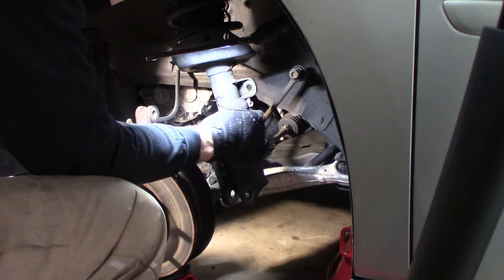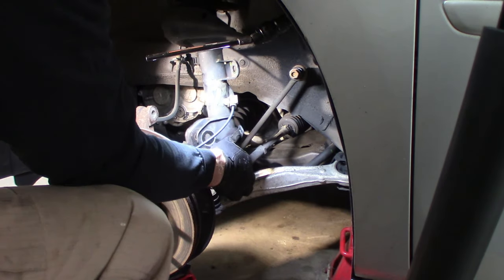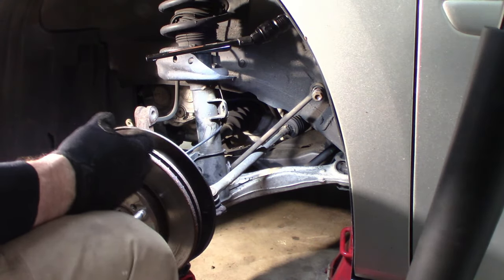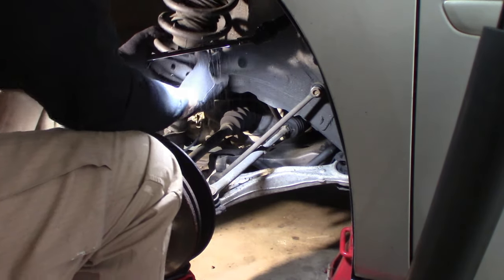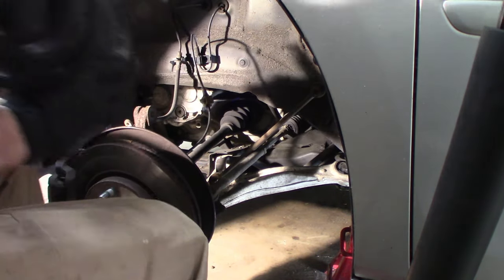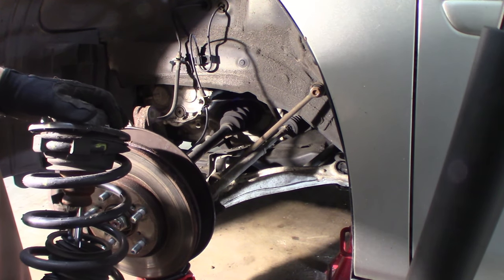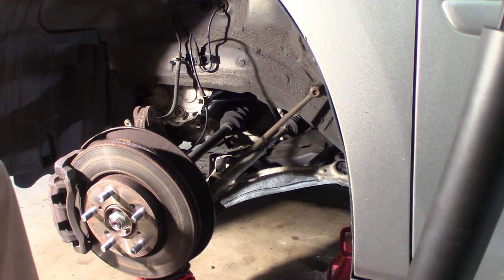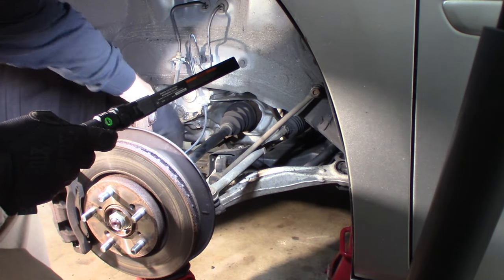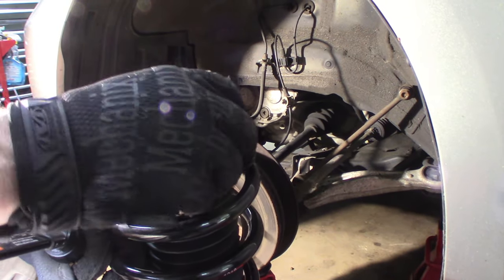I'm going to push this out past the control arm and drop it down — careful of your wire. Weaseling it out through the middle. There you go — you probably couldn't see that but there it is, the whole strut out of the car. These are leaking oil all over the place internally, so they're no good. I had to drop the front of the strut past the front of the CV axle to get the top out.